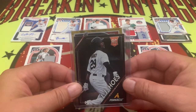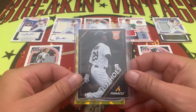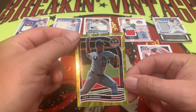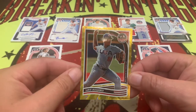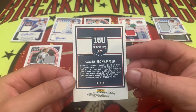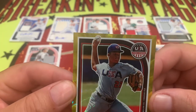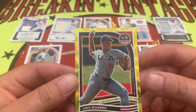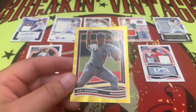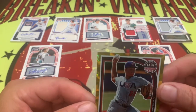It looks like we have a gold right here — looks like a pitcher. And it's going to be Samir Mohamed on the gold. And of course the corner is cooked — thank you Panini, we appreciate you. That is going to be numbered one out of ten. One out of ten on the Samir Mohamed, and unfortunately that corner got a little cooked. Maybe our good friends over at Kurt's Card Care can take care of that corner for us.